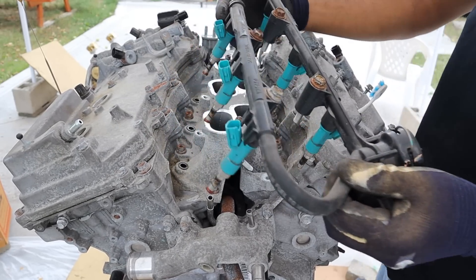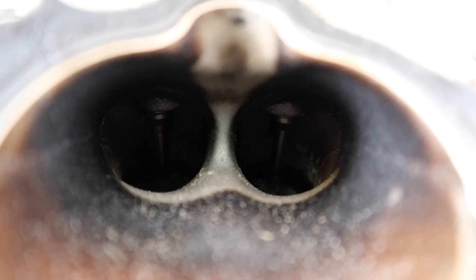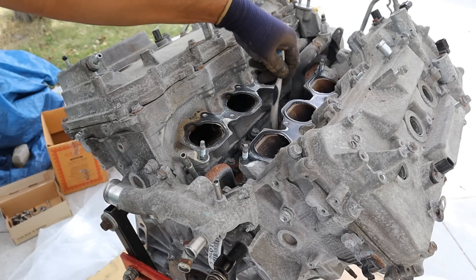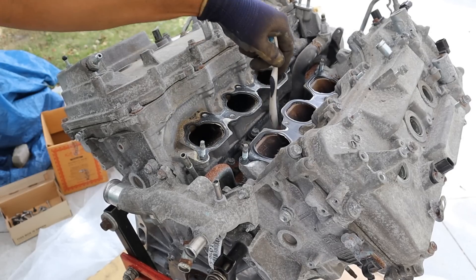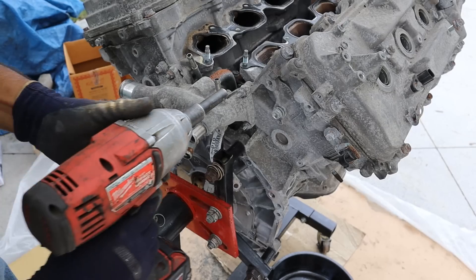I'll take off those fuel injectors and pop this off. You can see the advantage of port injection — the back of those valves are nice and clean, so you don't have any carbon building up affecting performance. One thing I like is that they made the crossover tube for the coolant out of metal as opposed to rubber for the whole thing.